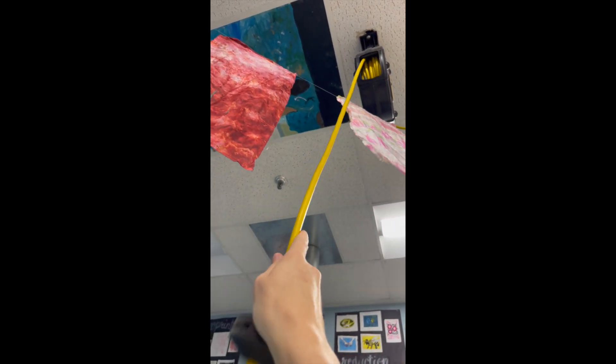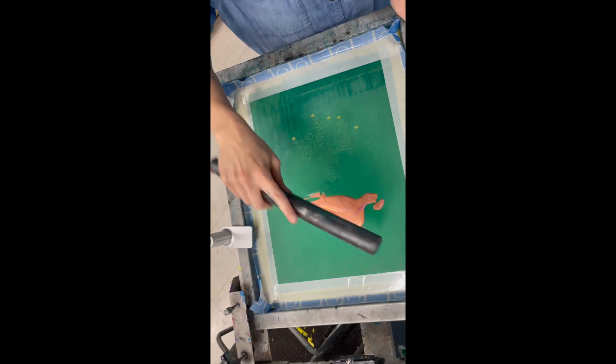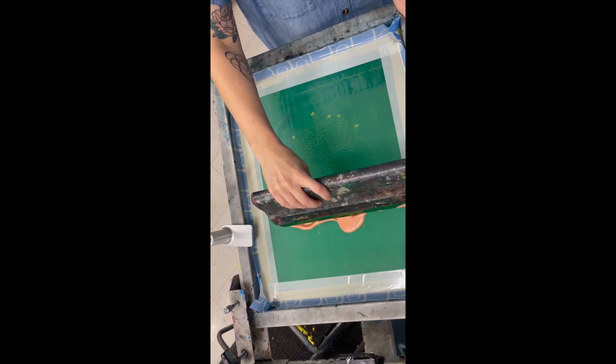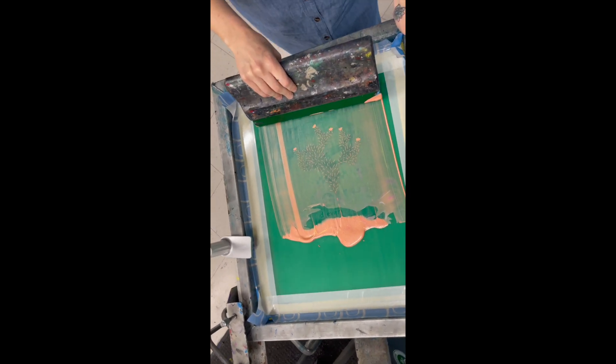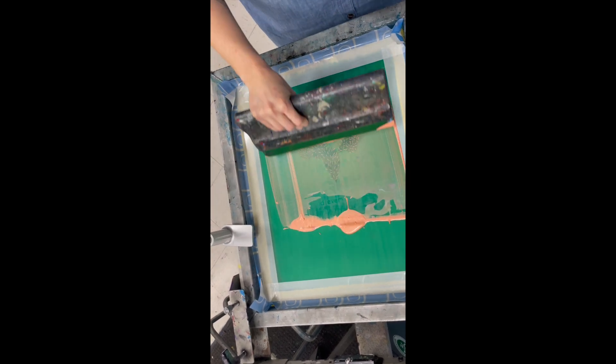To let the cord go back up, you just pull down until you don't hear the clicking sound and then release it. Now you're ready to print your second color if you're doing a multi-color. You're going to do that the same way you did the first one, right on top of the shirt and right on top of the first print.